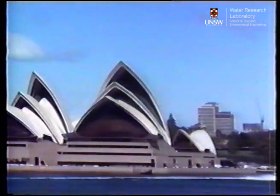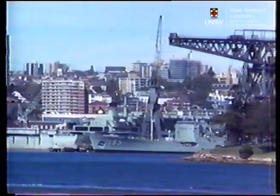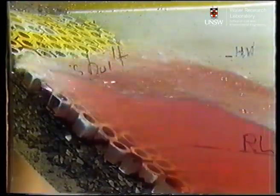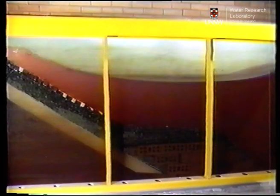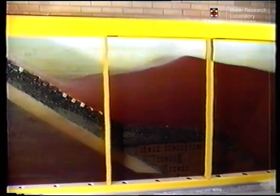Sydney Harbor is the site of a future seawall for the Garden Island Naval Dockyard, which is undergoing extensive renovation and reconstruction. This test at the New South Wales Institute of Technology is to check the design of the project. The model is scaled at 1 to 5, the design wave height is 1 meter, and the wave interval is 3.25 seconds.